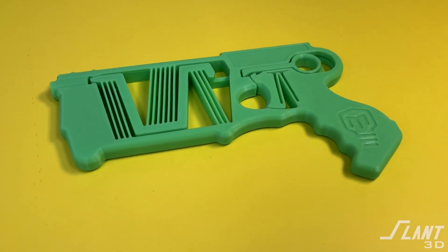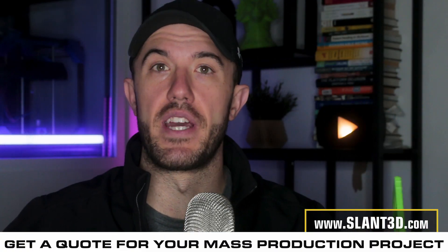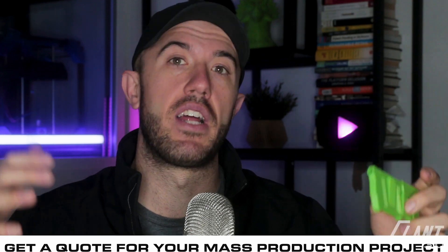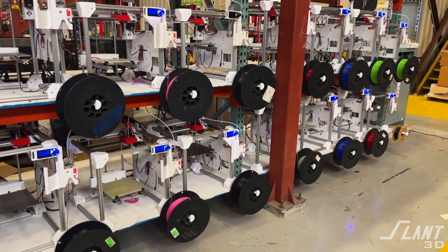First, there is the size. This is small not just for speed, but because it has to fit on our build plates. At Slant 3D, our production machines have a build plate of 8.5 x 8.5 inches. You can't make a standard-size Nerf gun because this part has to be printed flat on its side — there's no way to reorient it at an angle or flip it to take advantage of more printer volume. The max size you can get is about 10 inches by laying it diagonally on the build plate.